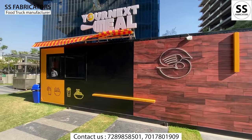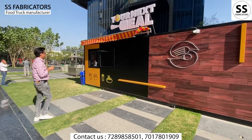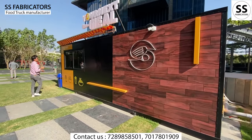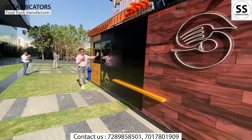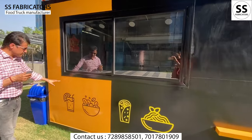There is a section window and a serving window. Let's start with the sliding window — you can open it on either side.